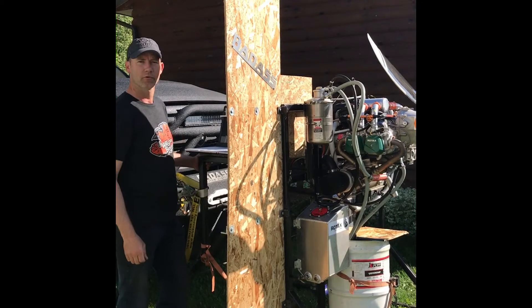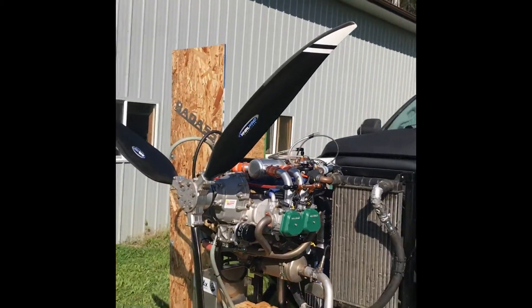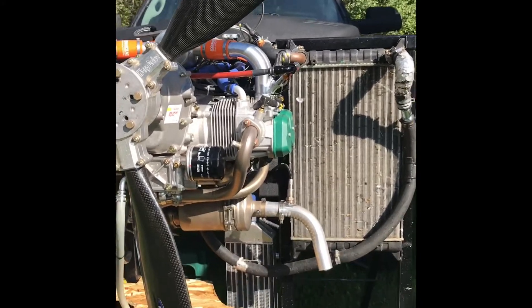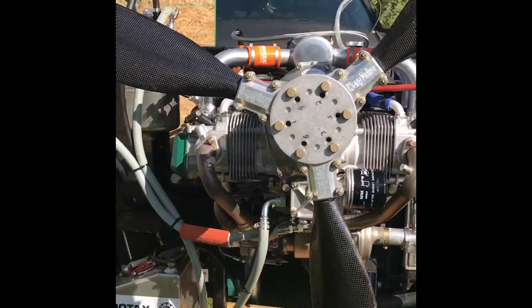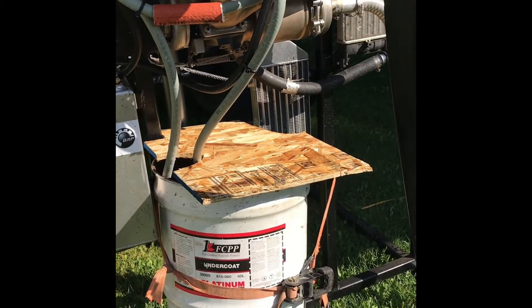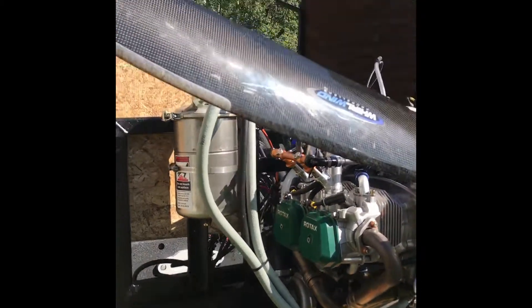I'm just going to run the motor and warm it up and then we'll cut back into some full power runs. Here's the motor on the test stand. We have the radiator, intercooler down below. I have the oil cooler just in a barrel of water — same thing we do when we go on the dyno — and fuel cell, oil tank.